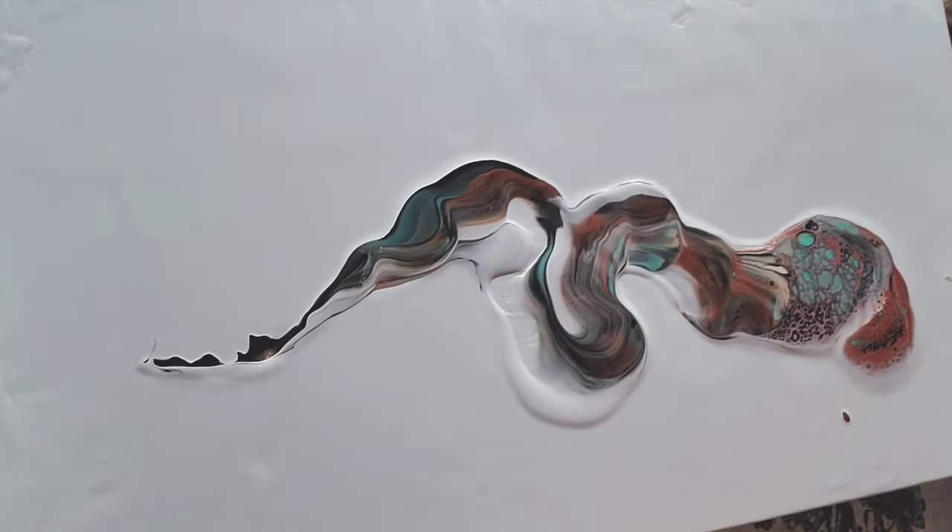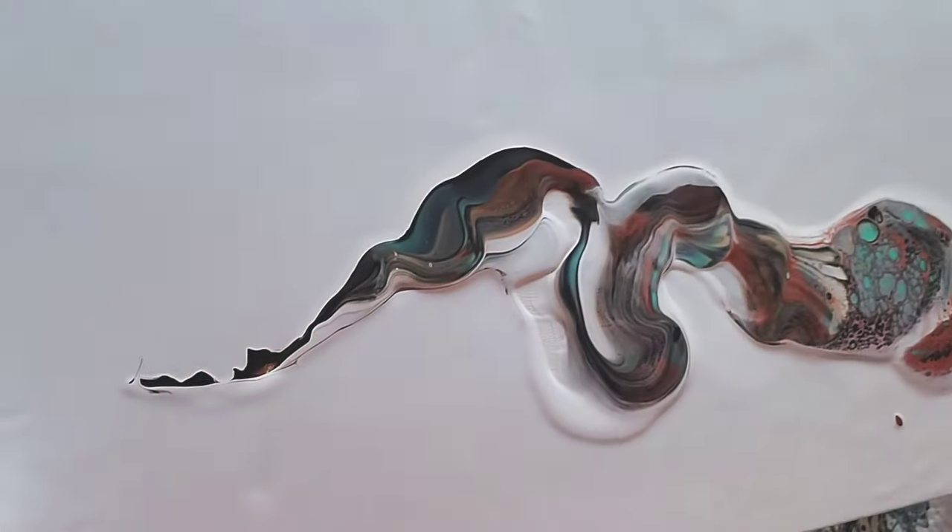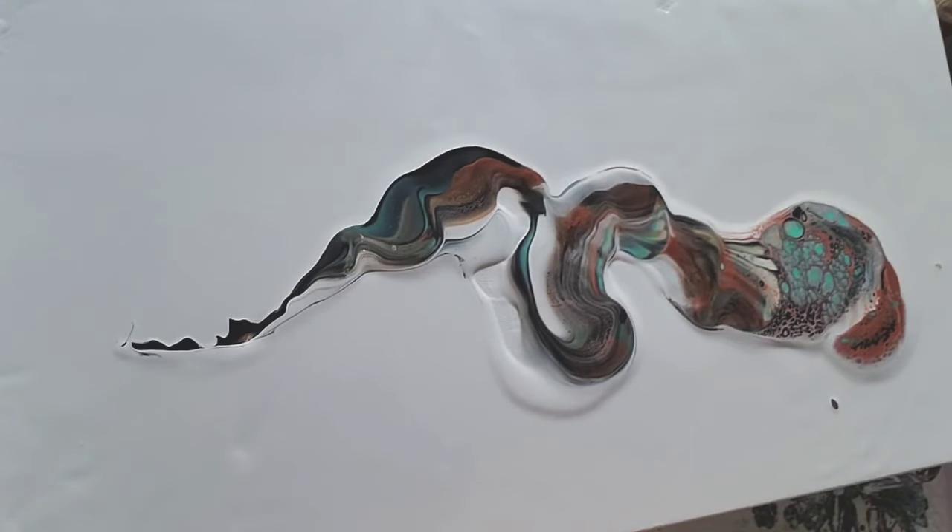I forgot to mention, of course, my copper is in this. I think most paintings require some copper.